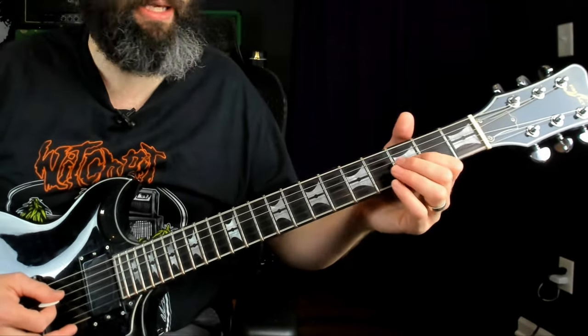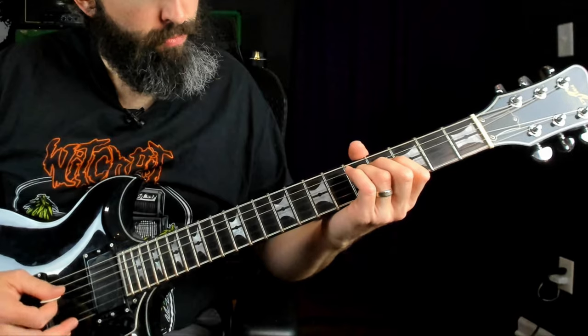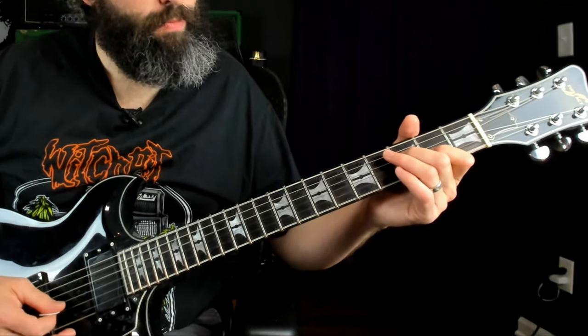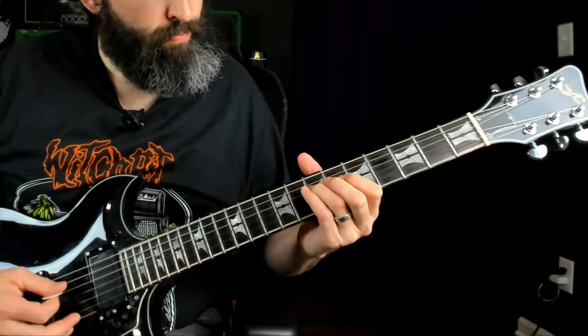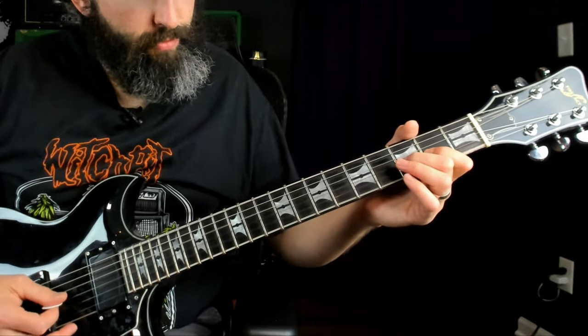Then Part B goes like this. And again, all together.